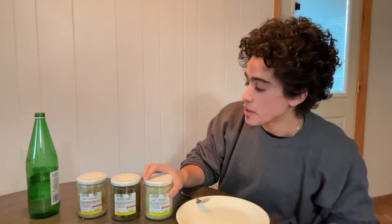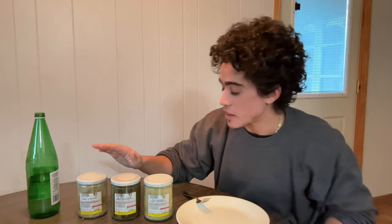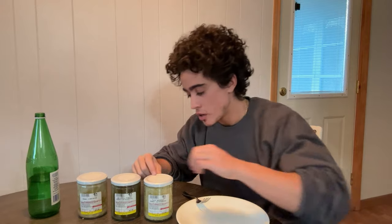So we got the sauerkraut, the dill pickles, and the giardiniera. We did some shorts last week explaining what each of these are.